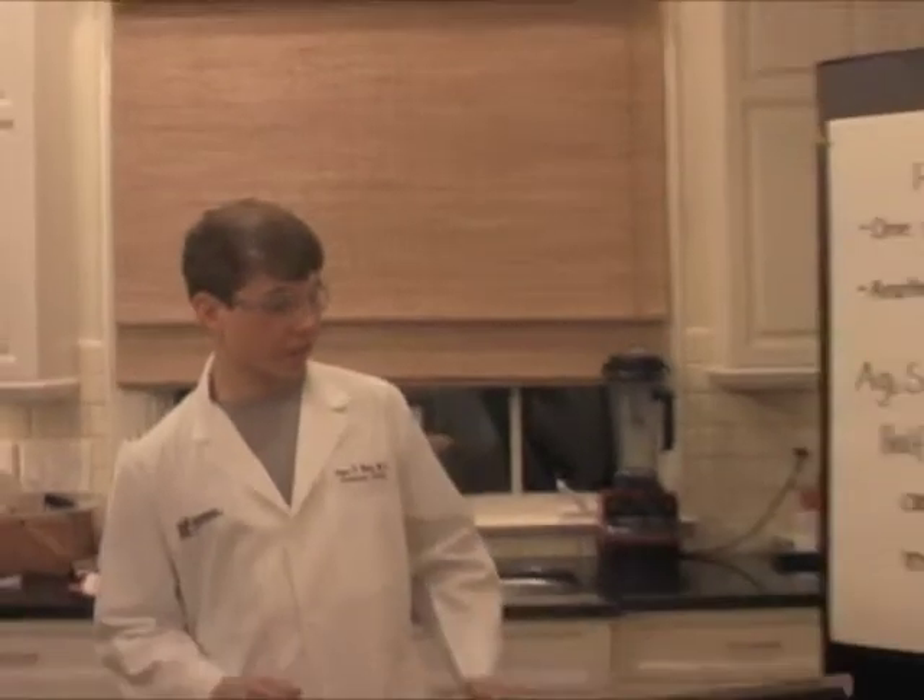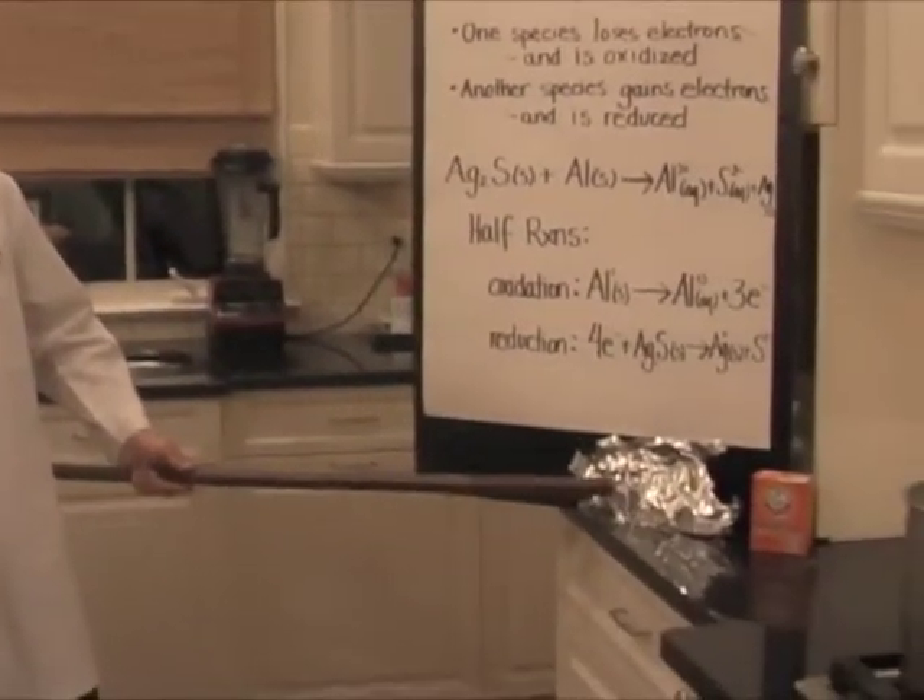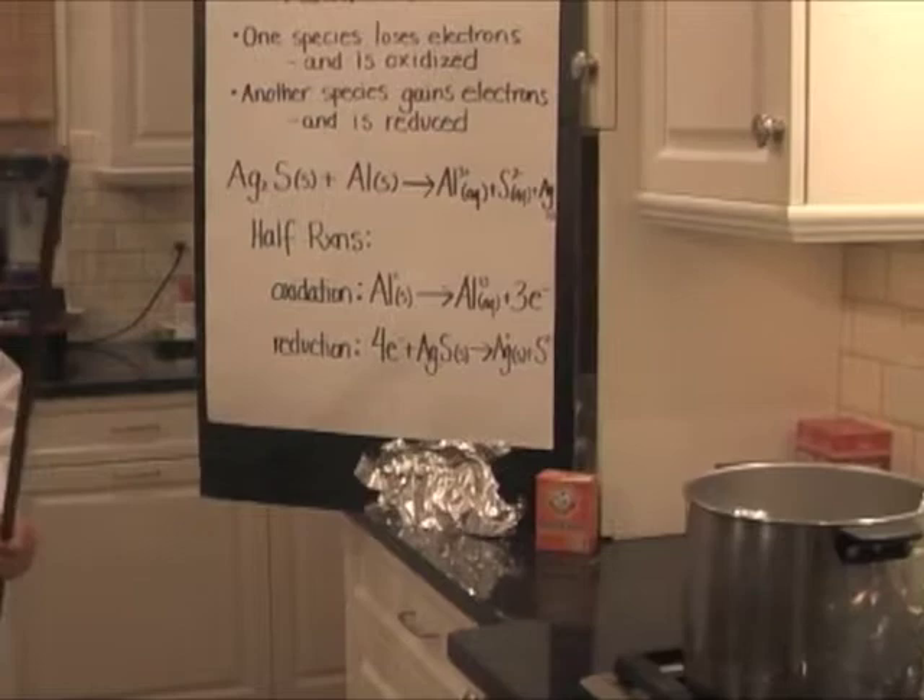Tarnishing is not that hard to get rid of. You can actually get totally rid of all the tarnishing on the silver by using many household products found around the kitchen, such as aluminum tin foil, baking soda, and boiling water.